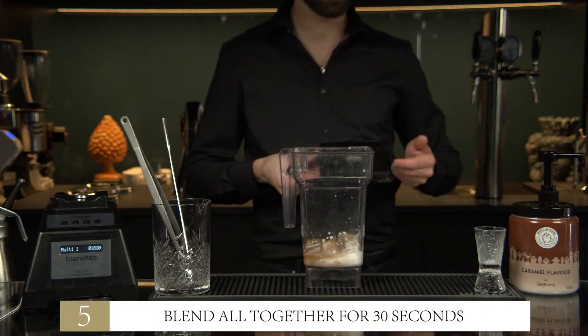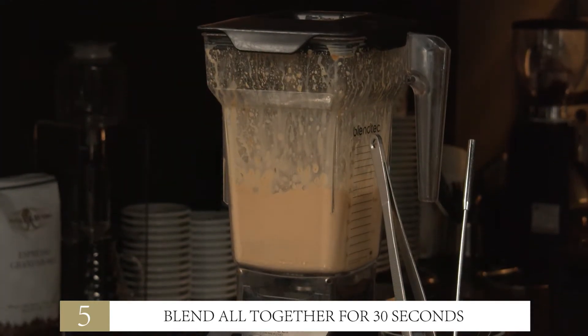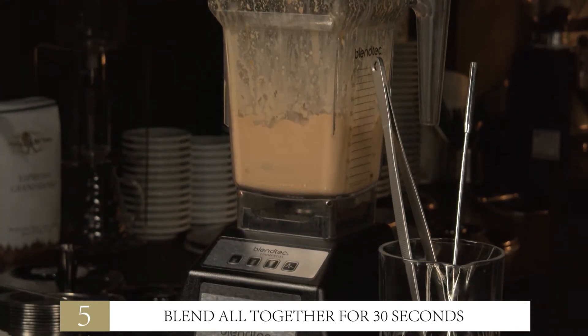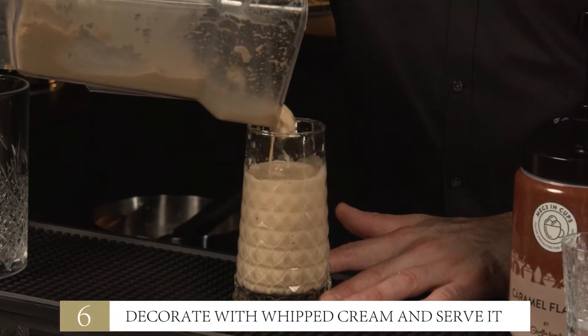Step 5: Blend all together for 30 seconds. Decorate with whipped cream and serve it.